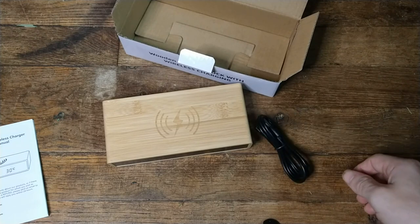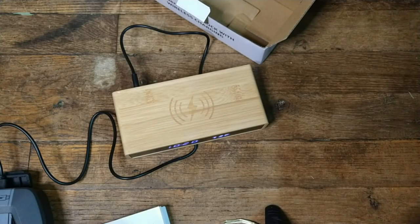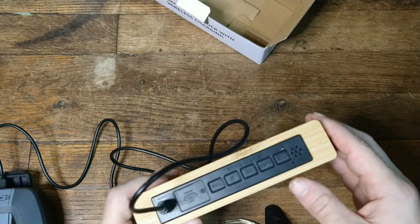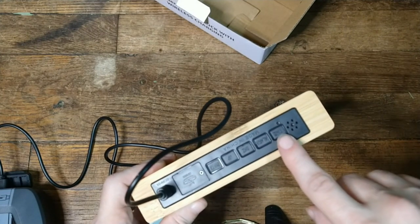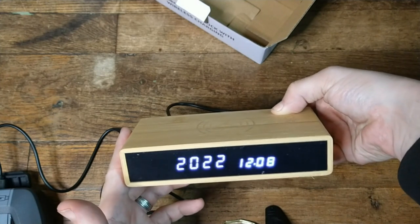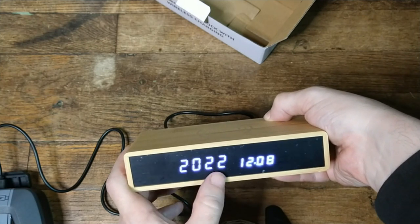So let me find a power supply and see if I can get this going. Okay guys, I'm back with a power supply. Now you can actually see the clock — I set the time and date. In order to set the time and date, you just press and hold the time button for a few seconds. This will start blinking, and then I can adjust. So now it's set on the year.